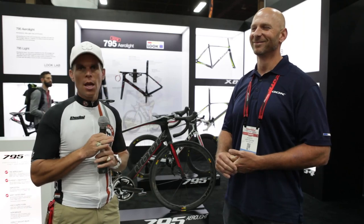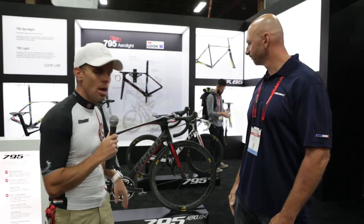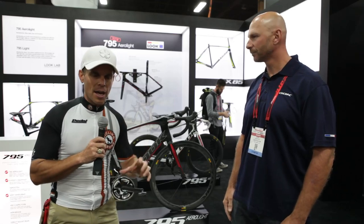Hey, Bart Miller here with Cycling Strong, 2014 Interbike, and we're having a great time. We wanted to catch Look — their bikes are absolutely amazing. We use their pedals on our mountain bikes, road bikes, and fat bikes, so we love the product. We wanted to stop by here. Ross was kind enough to give us a total overview of the new bike and how cool it is and why you should be checking it out.